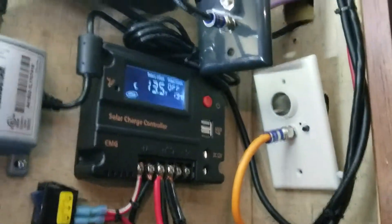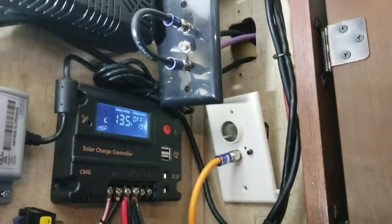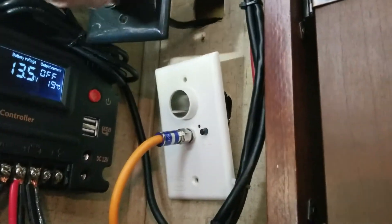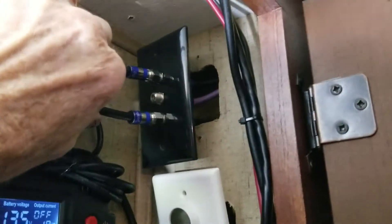I thought I would try to document how TV antenna coax connectors inside Sunseeker motorhomes are connected. This may not be the same in all cases, but I'm sure there are probably variations of it in each case.